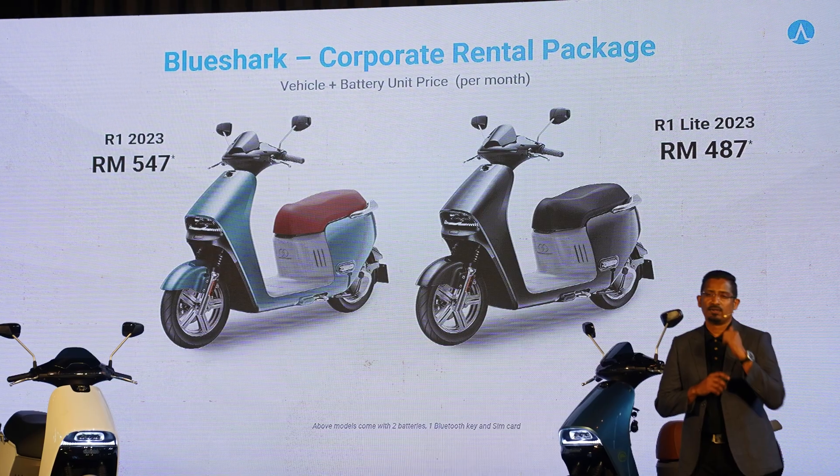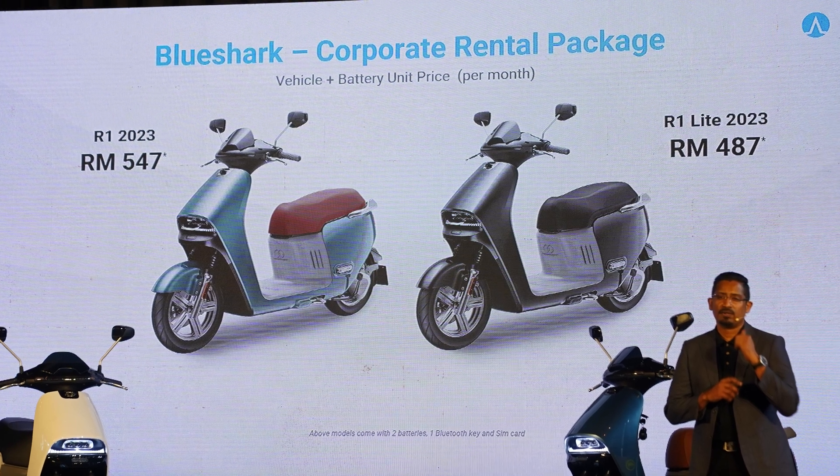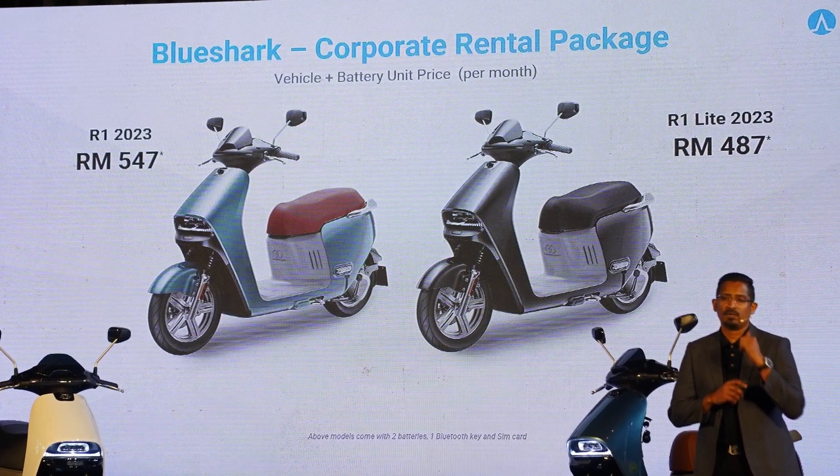Blue Shark is also targeting commercial buyers, offering rentals of the R1 at RM487 per month for the Lite model and RM547 per month for the regular R1. This includes the battery rental, so you don't have to worry about paying extra, although you do still need to subscribe to the swap service if you want. And in case you're wondering, yes, you'll only need the B2 license to ride it.